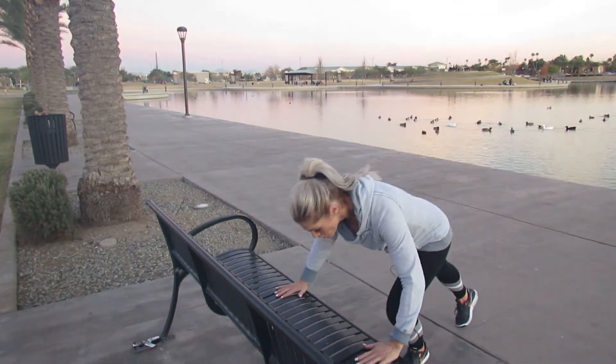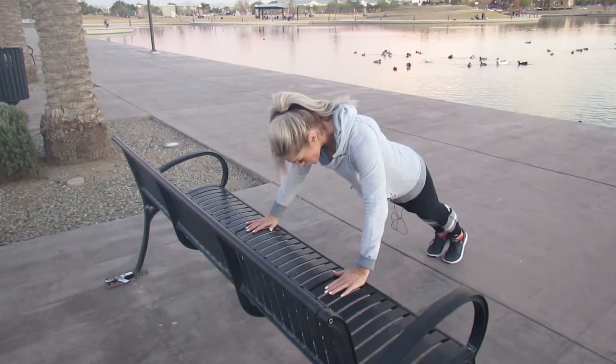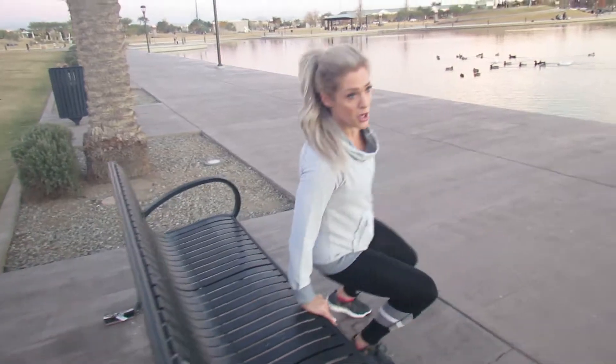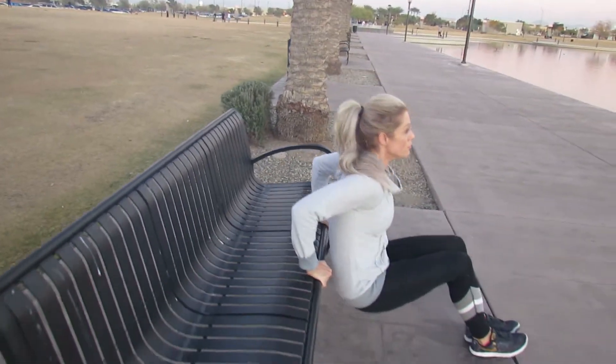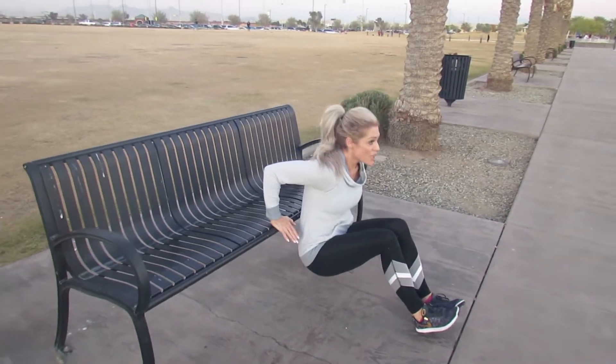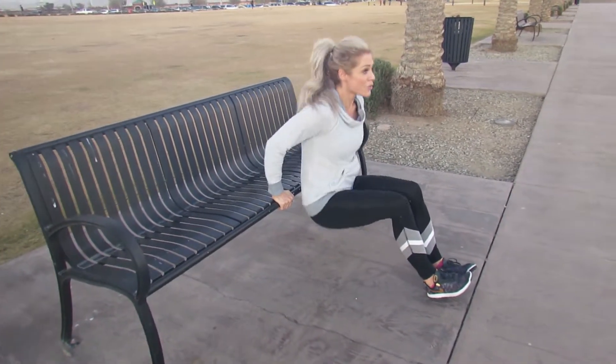From there you can progress into an upper body movement — an incline push-up or a dip. Be careful not to come down any lower than that 90-degree angle.